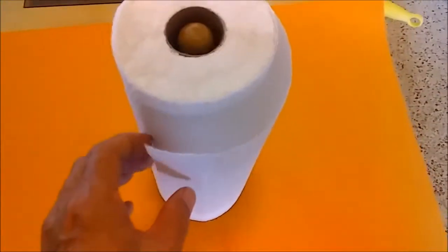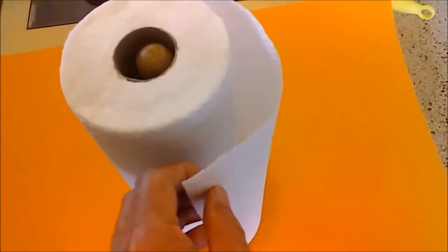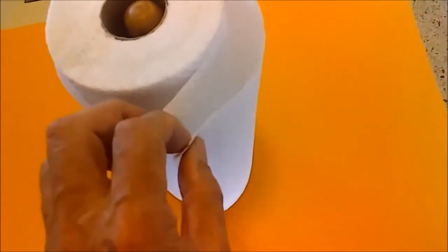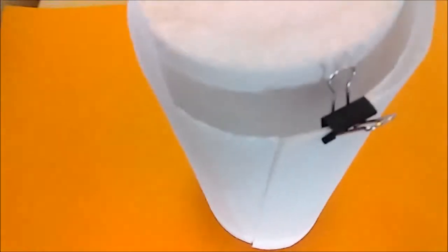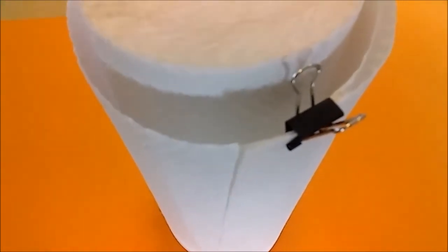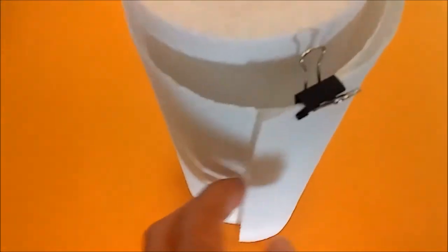This is what happens to paper towel after a while — standing up, it just gets like this. To keep it together, put a little paper clip between two sheets, just clip together a couple of sheets with a paper clip, and it'll keep it from unraveling.